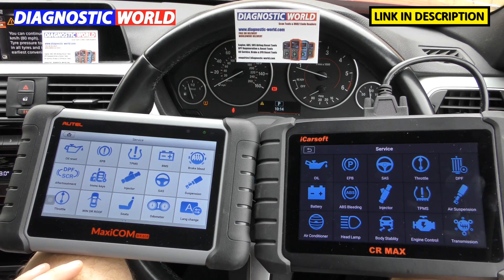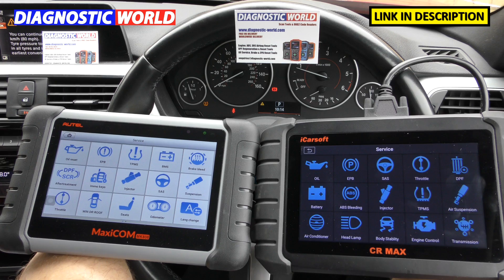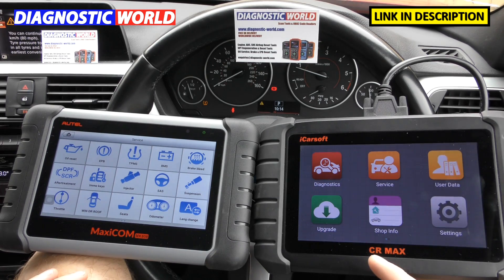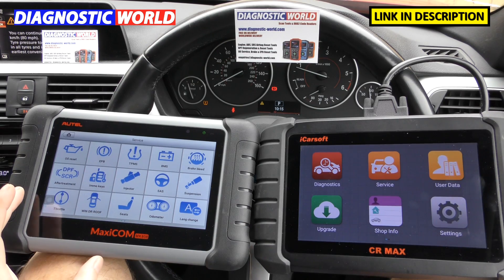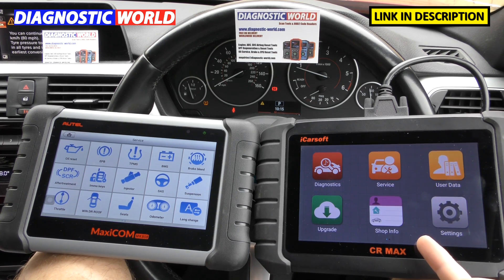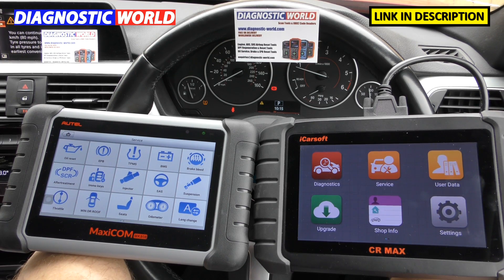Both tools do live data and graphing data, which is really great. When it comes to updates, this is another fantastic feature — the iCarsoft CR Max gives you free updates for life. The Autel tool gives you updates for the first year; after that you are required to pay around £130 per year. Bear that in mind when purchasing. So far this tool does everything that this does, costs less up front, and you get free updates for life — everything seems to be swinging in favour of the iCarsoft.